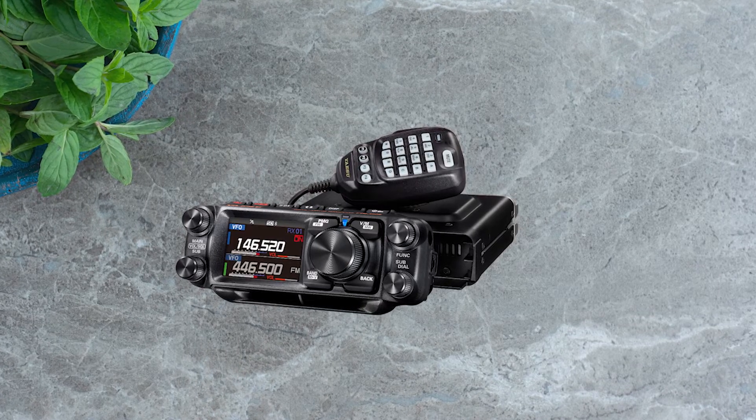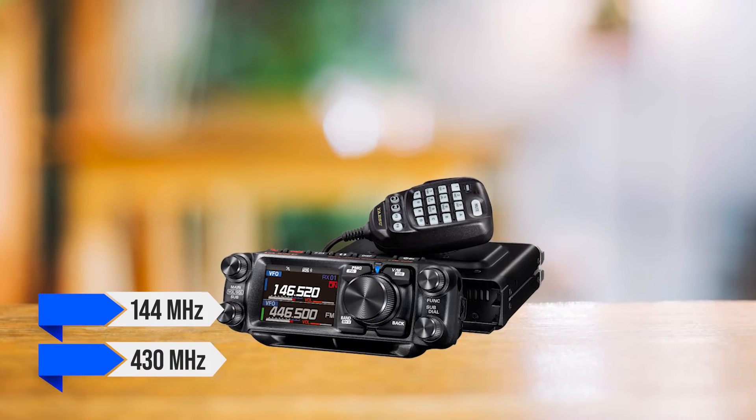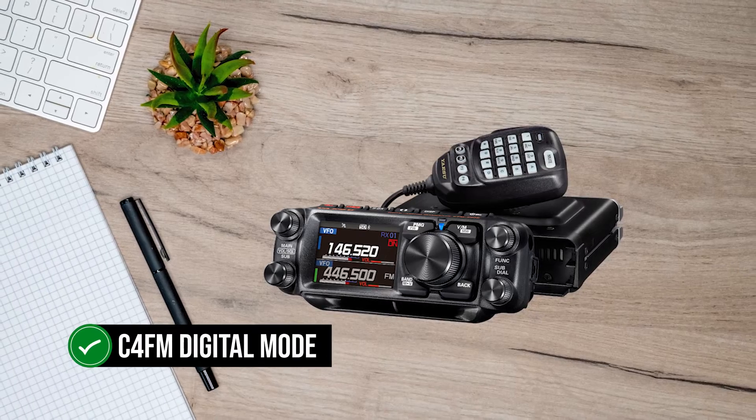Being part of Yaesu's Fusion series, it can TX and RX on both 144MHz and 430MHz, and it has Airband RX. Plus, it's compatible with Yaesu's C4FM digital mode.